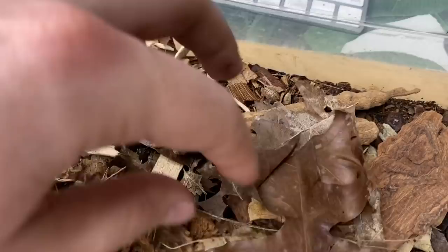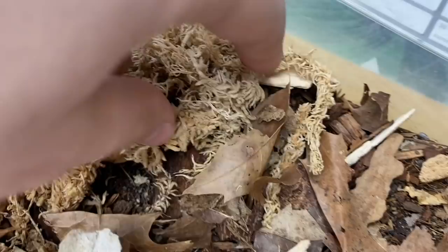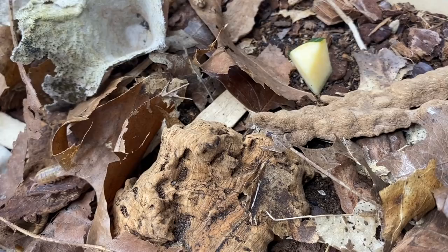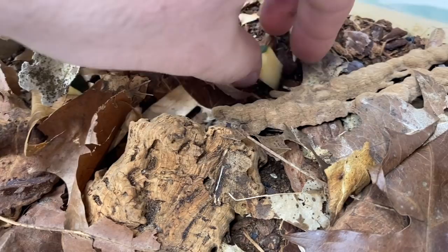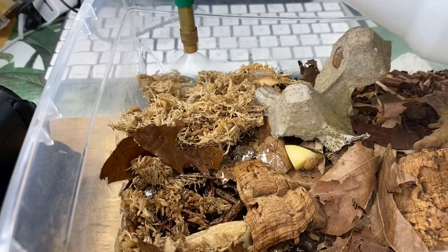For now it looks like they could use a bit more moisture, so we'll spray the moss down a bit and add a piece of squash — actually two pieces since there are quite a few of them — and then drop some fish food in as well.